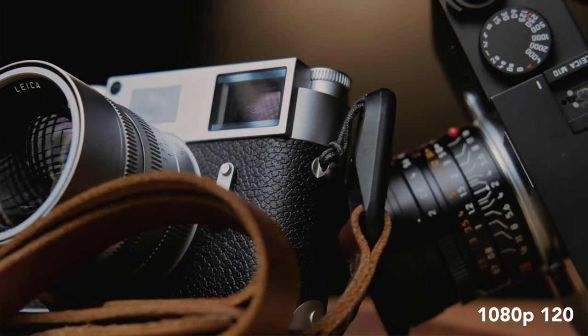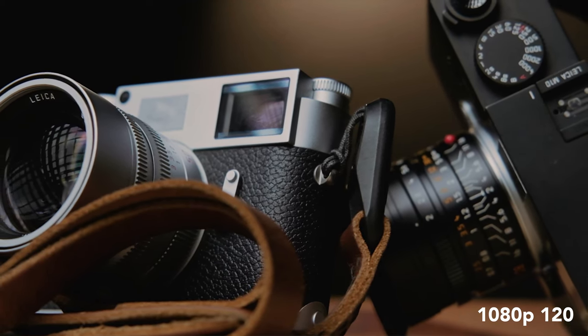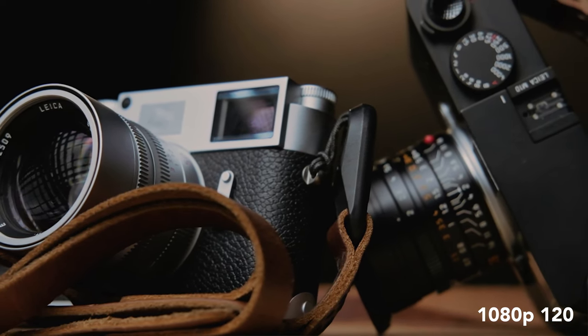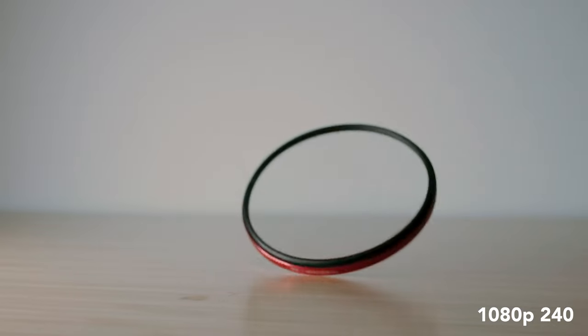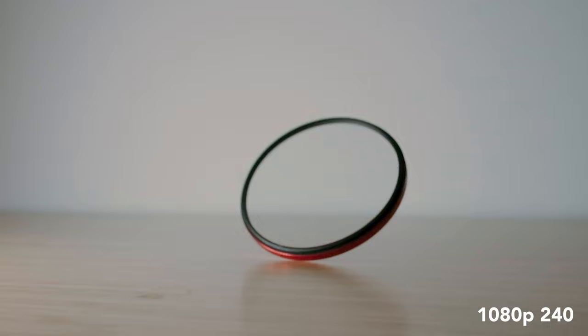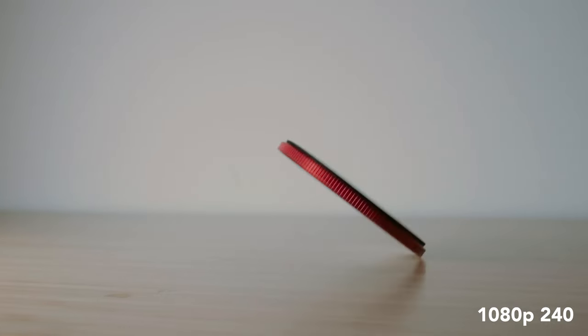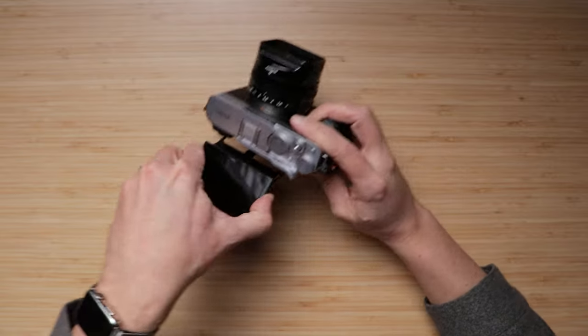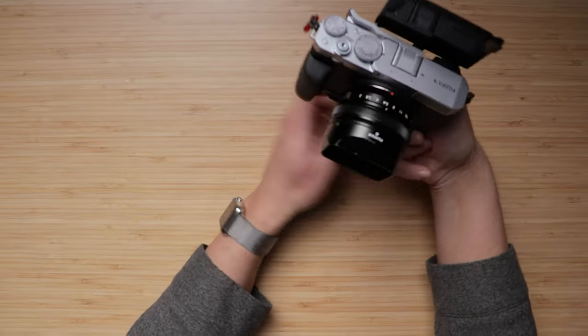It shoots at high frame rates in HD at 1080 — it shoots 120 that looks pretty good, for my taste at least. The 240 is more of a bonus; I wouldn't necessarily use it as a great tool. But clearly, with the way the screen is built, it's meant to be used as a video camera as well as a still photography camera. And for the price point, you're getting a pretty killer little setup here.